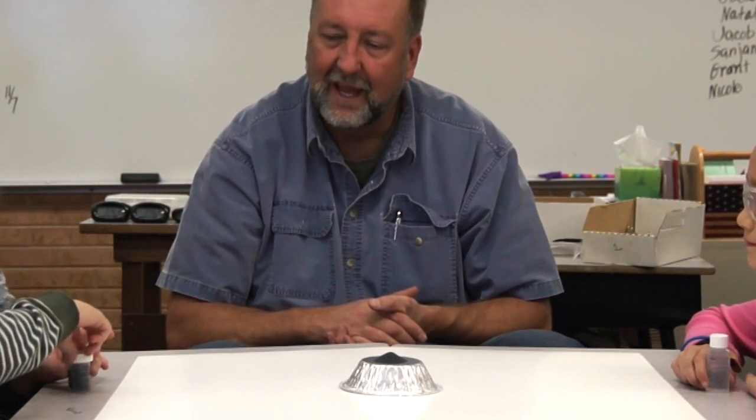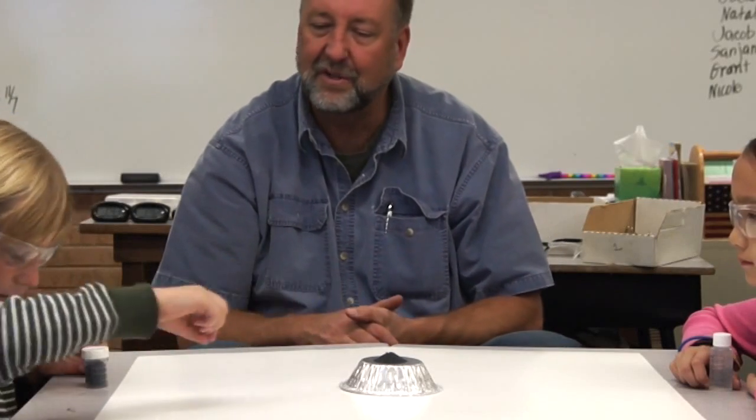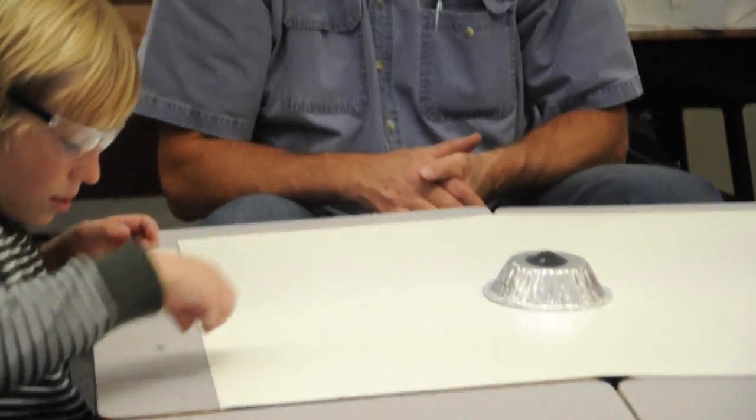I want you to take those little pieces of metal and place them in the top of that volcano — just sort of spread them around all over the top. Now, magnesium is a metal that burns at a very low temperature.